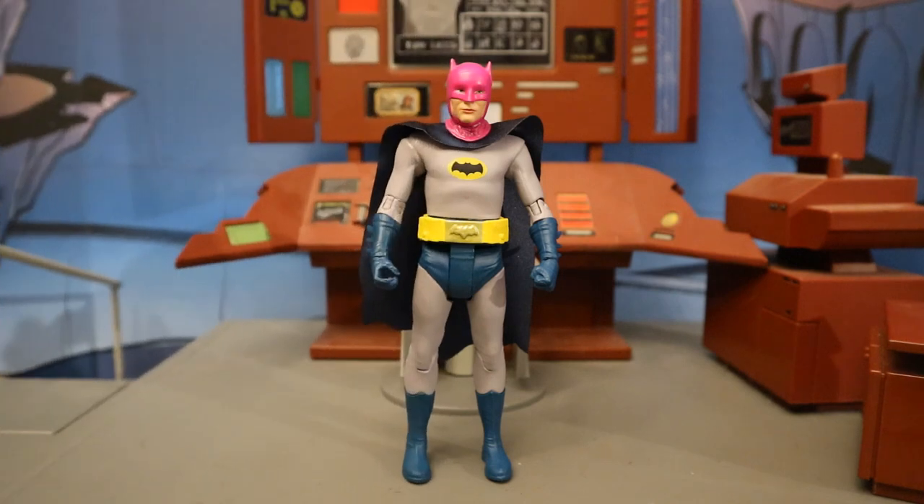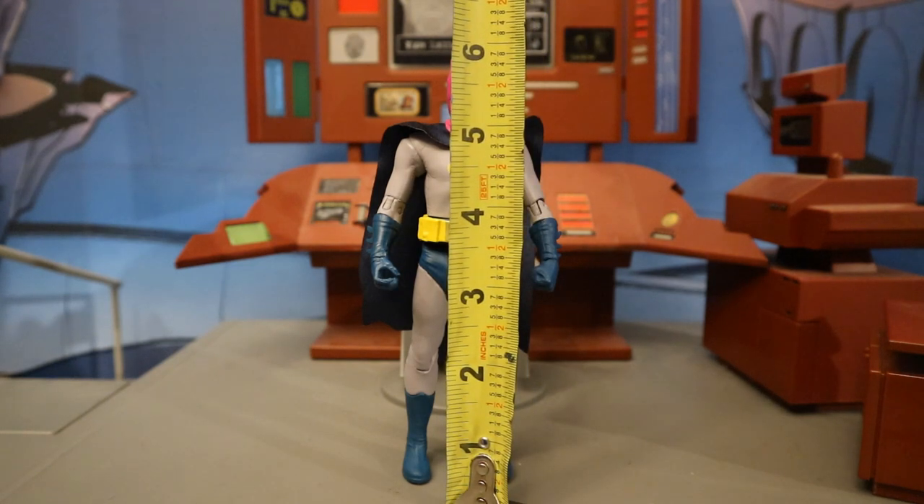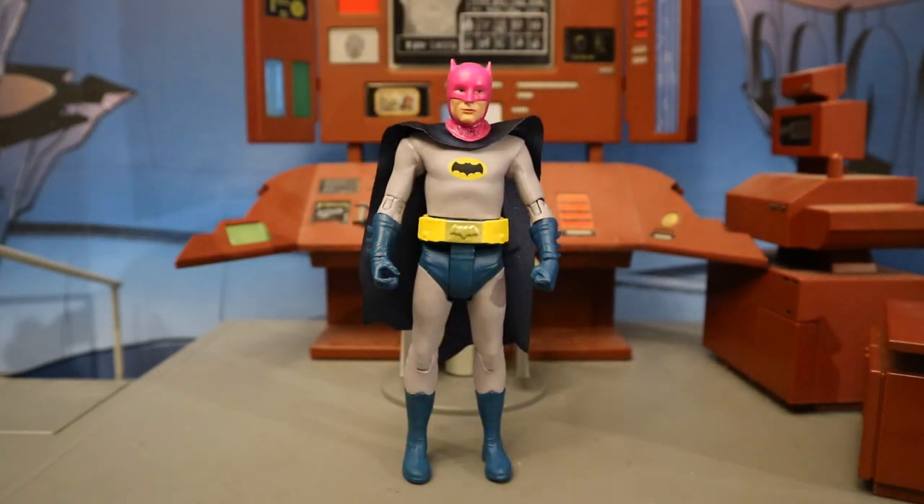Now that we've taken a good look at both the figure and his accessories, let's check out his height. From bottom to the top of his head, he's standing at about 5.9 inches tall, which translates to about 15 centimeters.